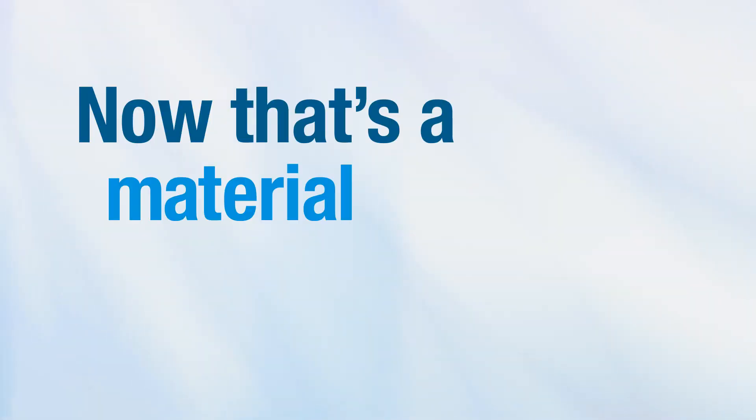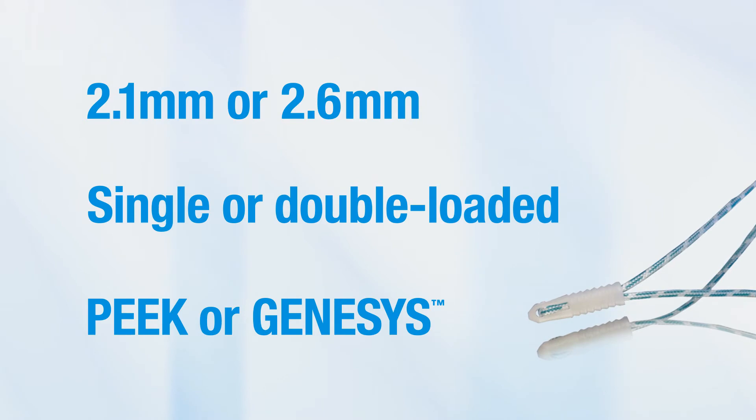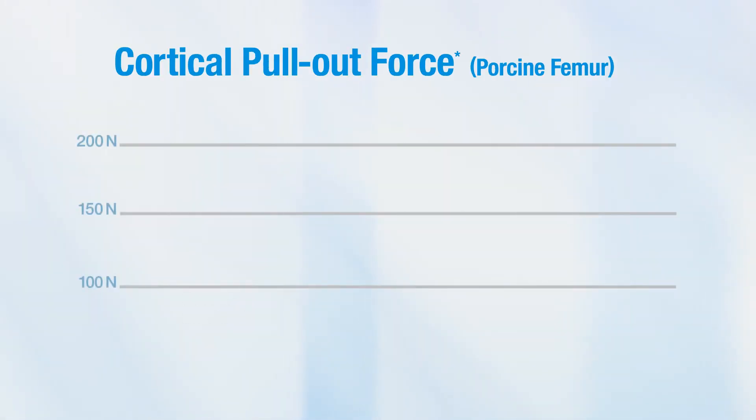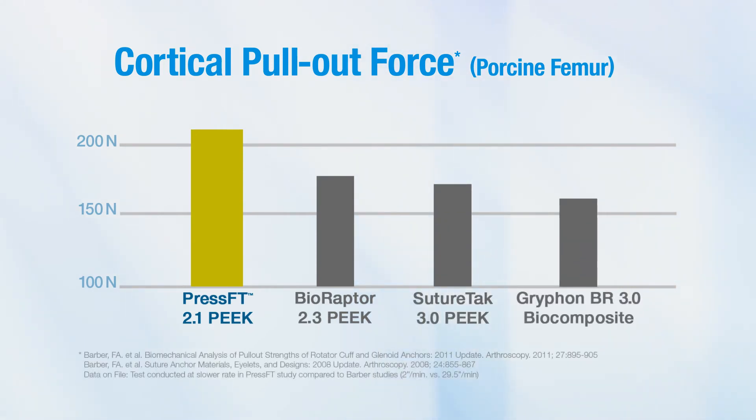That's a material advantage over other biocomposite anchors available today. With different size, suture, and material options, there's a PressFit Anchor available to fit your needs. Even the smallest member of the PressFit Anchor family exhibits pull-out strengths in excess of 200 newtons.